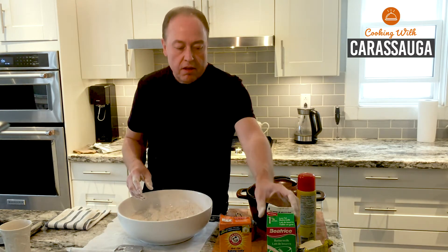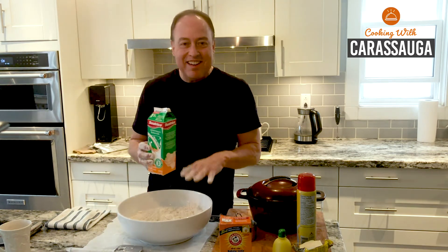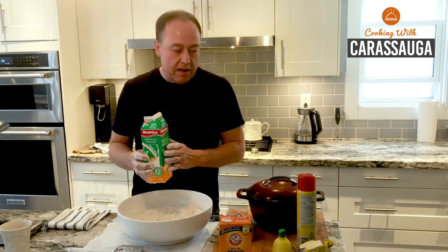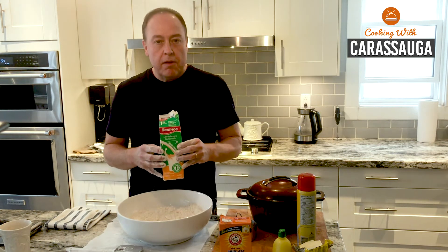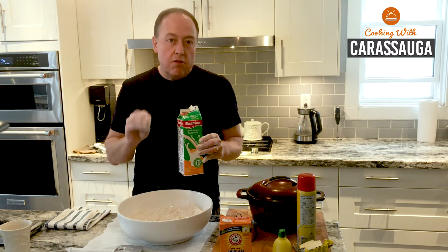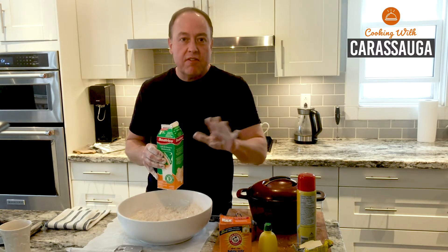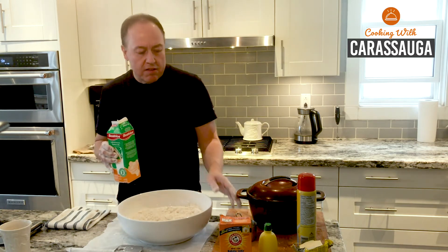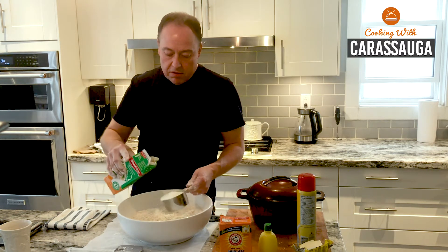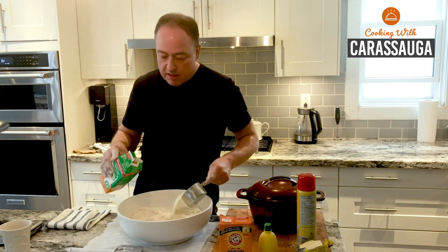Now I need to add the liquid. We're going to use buttermilk. If you don't have buttermilk, you still need to do something a little different because I need an acid to activate the baking soda — buttermilk has that lactic acid and tang that makes that happen. If you don't have buttermilk, use two cups of 2% or whole milk, and add a tablespoon and a half of lemon juice or white vinegar, let it sit for five to ten minutes, give it a stir, and you'll see it thicken up. If you can get buttermilk, it's available everywhere and it really does add a nice tang and authenticity to the recipe.